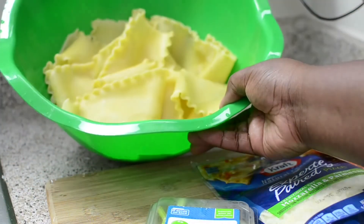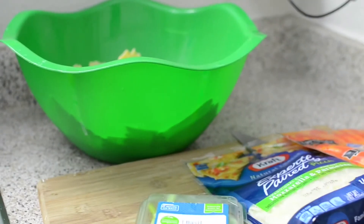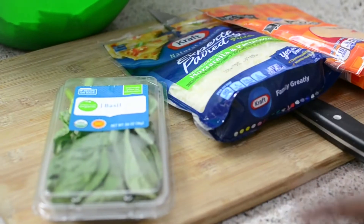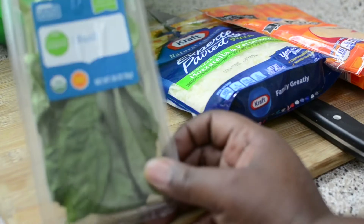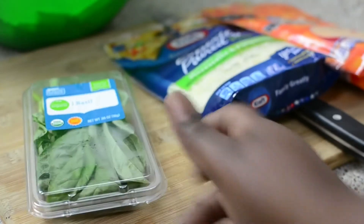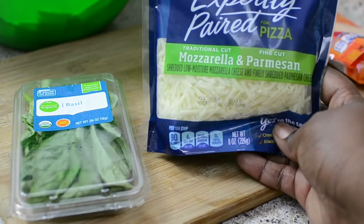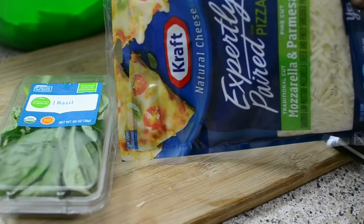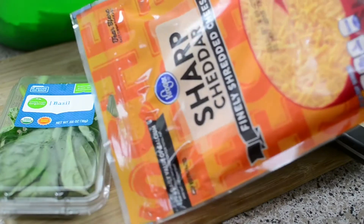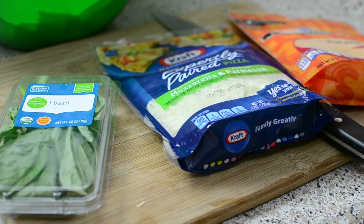My noodles are nice and boiled and cooled. I did not rinse my noodles — I recommend not rinsing them, but everyone's different. I have some fresh basil which I'm going to rough chop or tear and put in between each layer. For cheeses, I found a mozzarella and parmesan shredded Kraft cheese, and I'm also going to use some sharp cheddar. A lot of people don't use cheddar in lasagna — you don't have to, you can use straight mozzarella and parmesan.